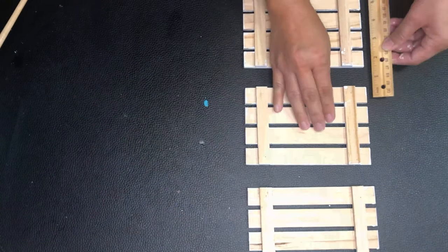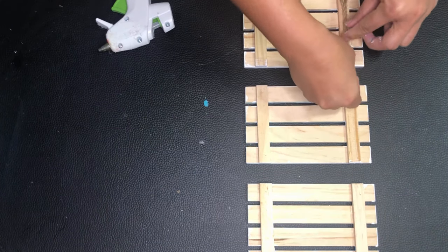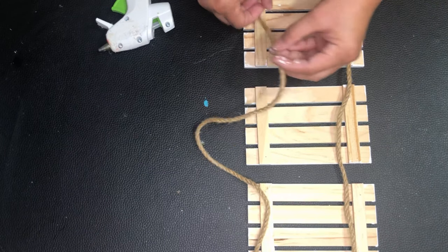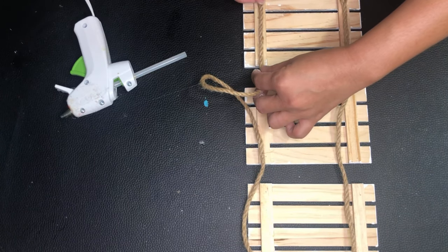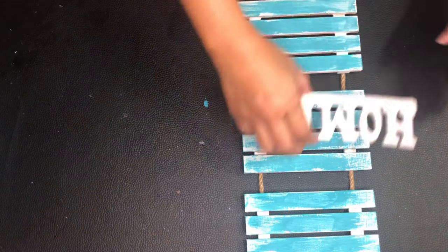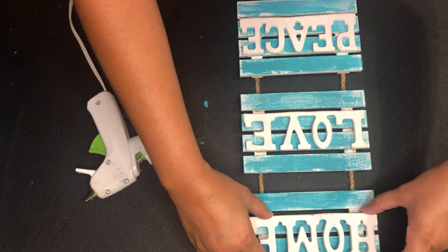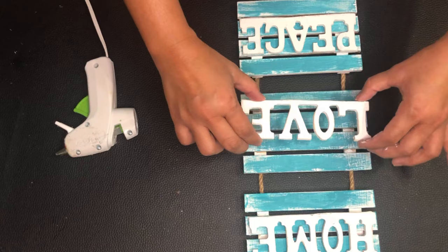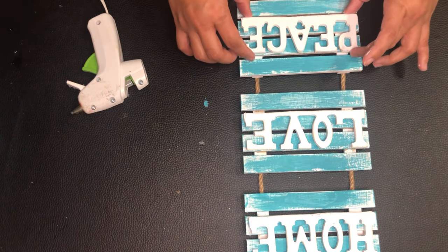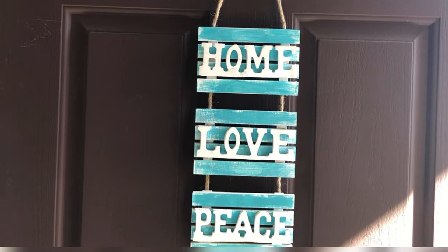I used hot glue to attach the rope. If you are putting this on your door, I suggest using a stronger glue such as E6000, but if you're just hanging it on the wall, hot glue will do. Now I'm gluing the signs on the front, placing them first to make sure they're centered. Again, use E6000 if you would be hanging this on your door because it's going to move a lot. I'm so in love with how the color pops up.